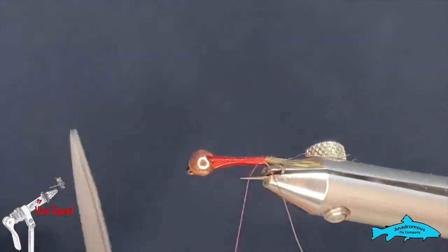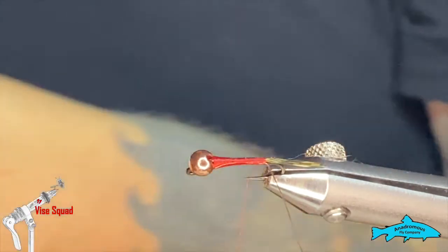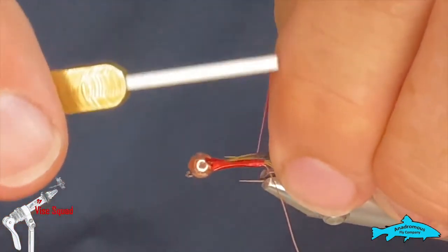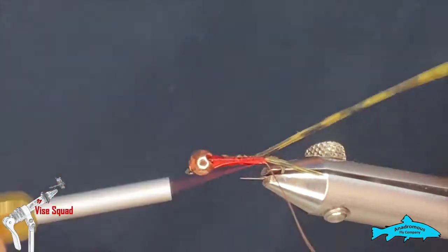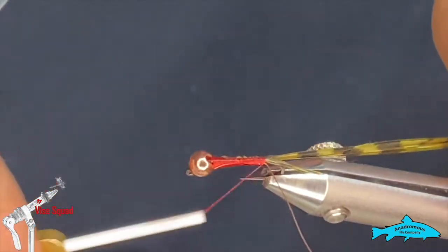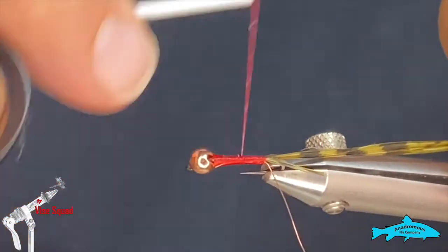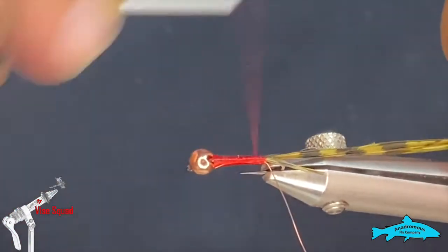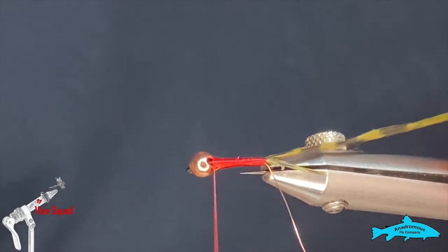Next we're gonna go back to that peacock wing and grab six or eight fibers. Gather them all up, make sure our tips are nice and even, and tie that in on my side of the hook, making sure we're tied right down to the tail again. We'll make sure that the body is nice and uniform and smooth — you can do that by uncording your thread by spinning it counterclockwise — then just work it up to the front where we have a nice taper.